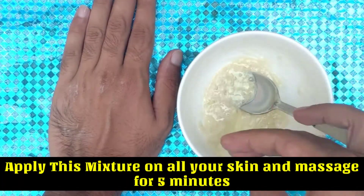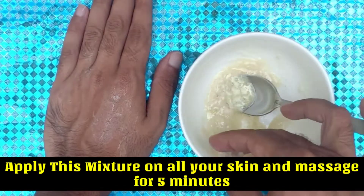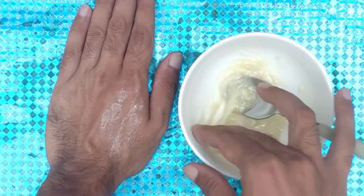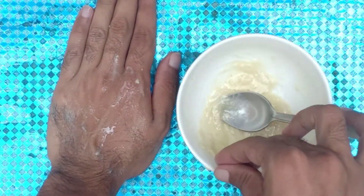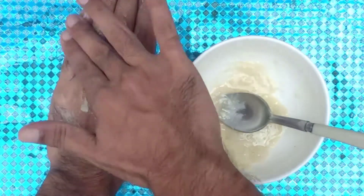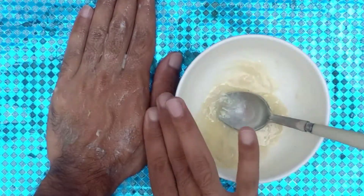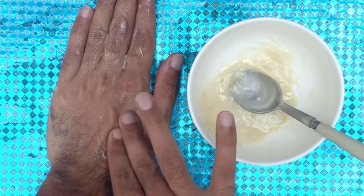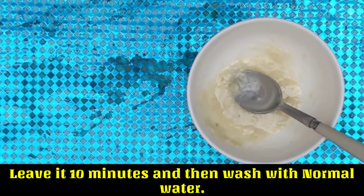Apply this mixture on your skin and massage for 5 minutes. Leave it 10 minutes and then wash with normal water.